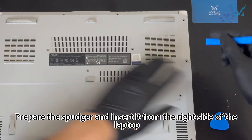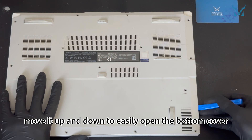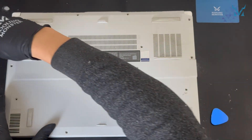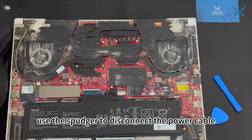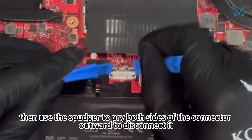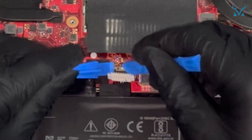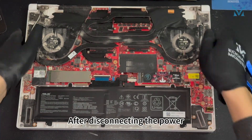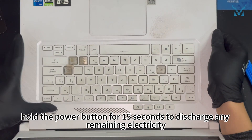Prepare the spudger and insert it from the right side of the laptop. Once inserted, move it up and down to easily open the bottom cover. After opening the cover, use the spudger to disconnect the power cable. Push the metal latch above the connector upwards, then use the spudger to pry both sides of the connector outward to disconnect it. After disconnecting the power, hold the power button for 15 seconds to discharge any remaining electricity.